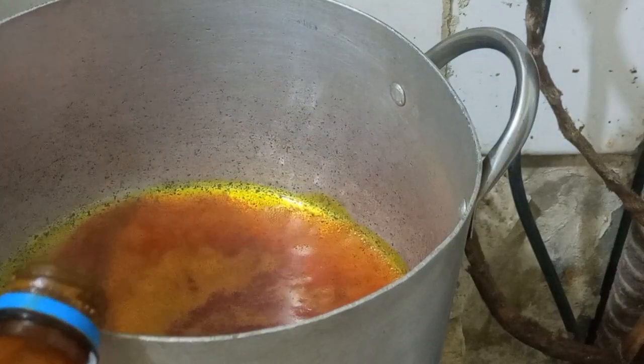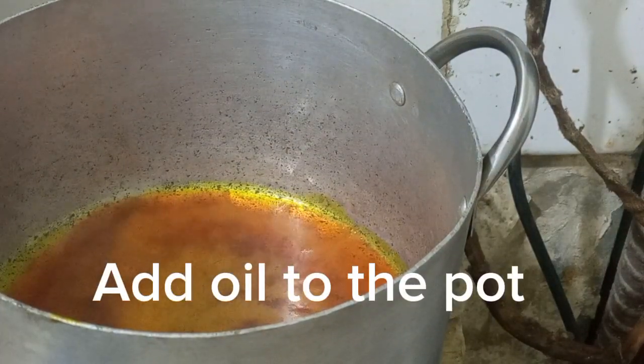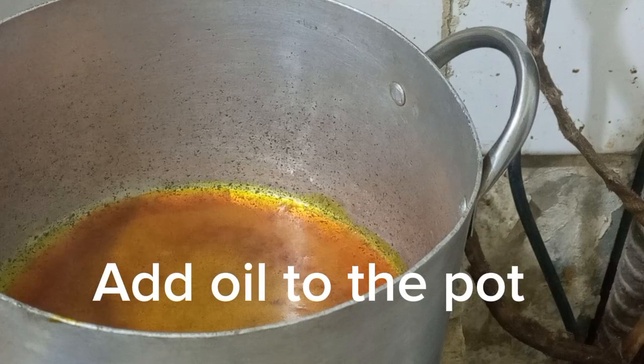Hi guys, welcome to my channel. If you're new here, join me — let's make egosi soup. Here is the pot, I had my oil heated up.